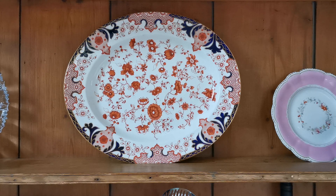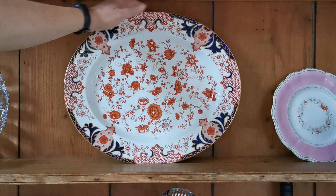Welcome to Vintage Farmhouse Antiques. This video is going to show you the first of two almost identical Royal Crown Derby platters. This is the smaller of the two — we say small, but this is 17.25 by 14.75 inches, so it's a large platter.